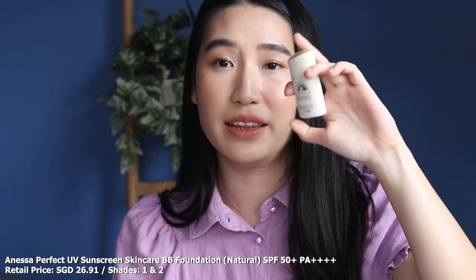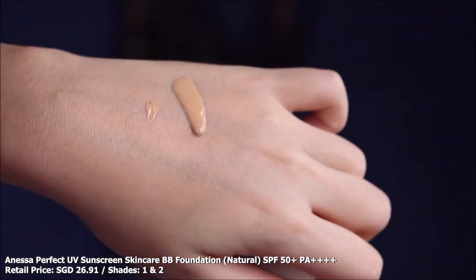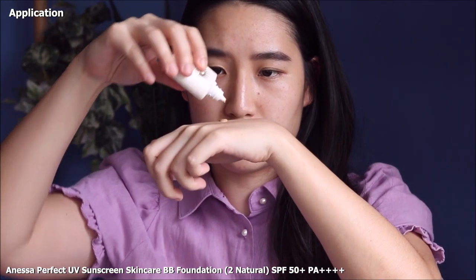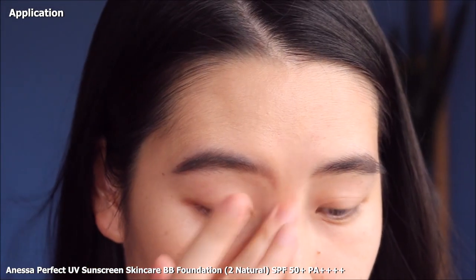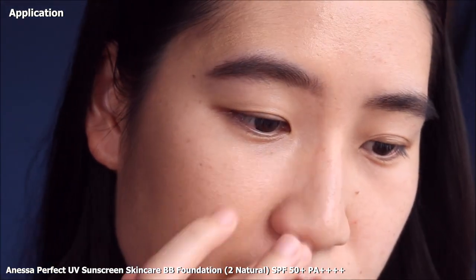The next one is the BB foundation. In terms of usage, this is a lot easier because you can just squeeze it like a regular sunscreen and apply it all over your face. Fingers are the best application method, though you can also use a brush — I'd suggest not using a sponge because it eats up a lot of product. Coverage-wise, the compact has more coverage, but the liquid is easier to use. I'd use very little of this too — really only to tint the skin rather than for coverage. It has a light coverage and doesn't build up to anything too full coverage.